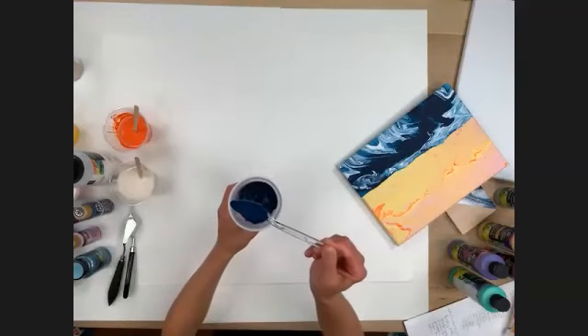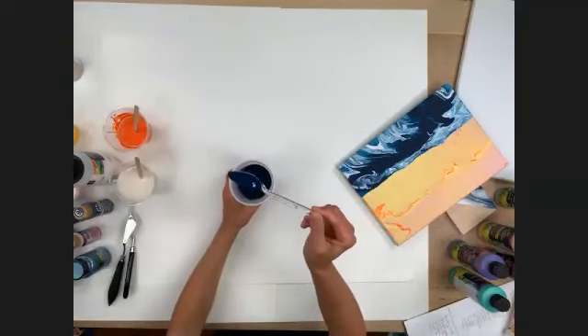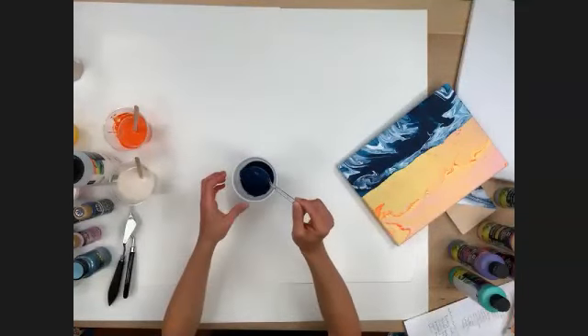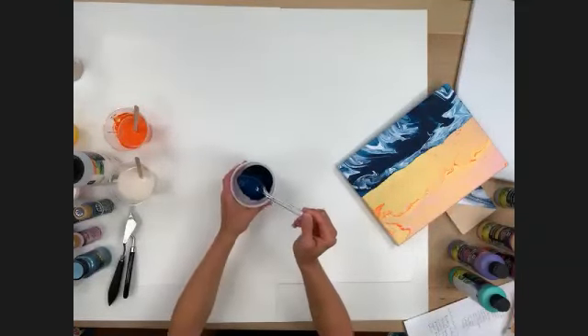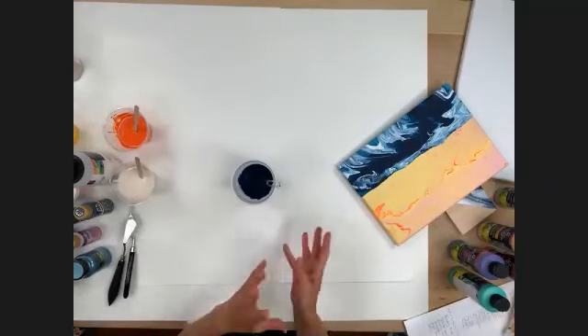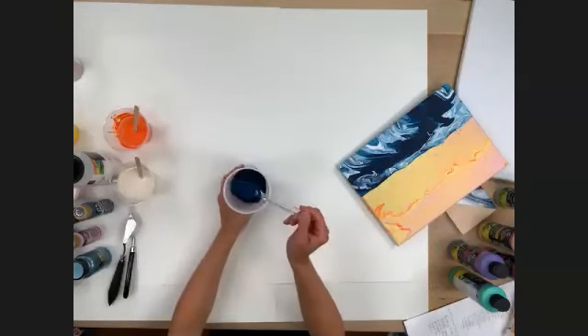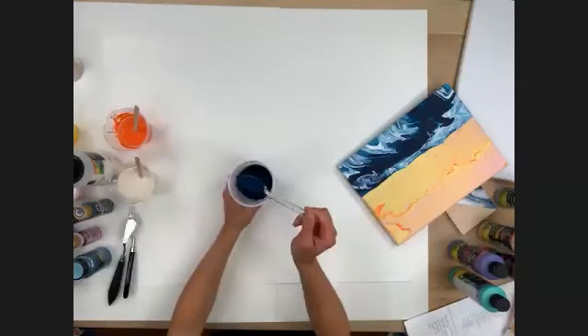The consistency is almost like a syrup. As you do this more, you really get to feel what's too thick or too thin. You can always go back and add more paint or more pouring medium depending on the consistency. If it feels a little thick, just add more medium; if it's too thin, add more paint.